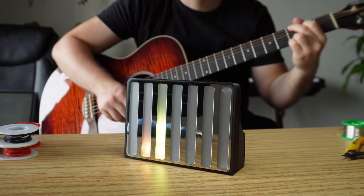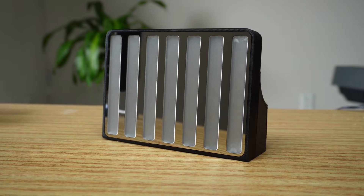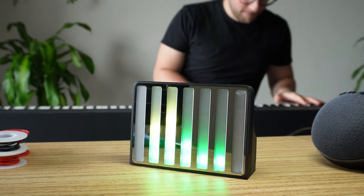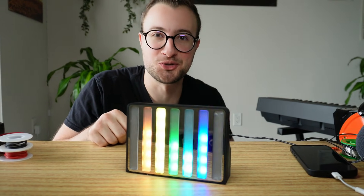Imagine if you could connect your guitar or piano to a device that lets you see the music you're playing, or even just plug in your phone and watch your favorite songs come to life in light. In this video I'll show you how I built a portable 7-band music visualizer that lights up in real time with every note you play. It works with both electroacoustic and digital instruments, and the best part is that you can build one too.